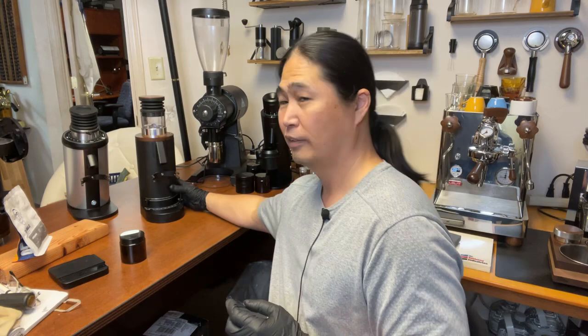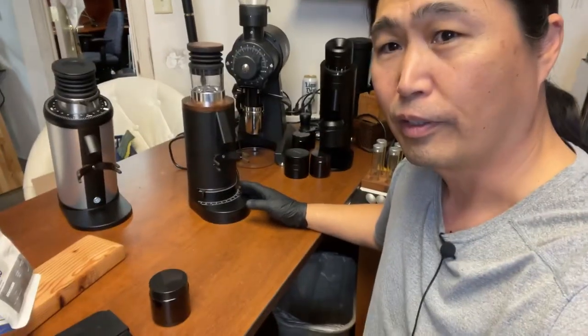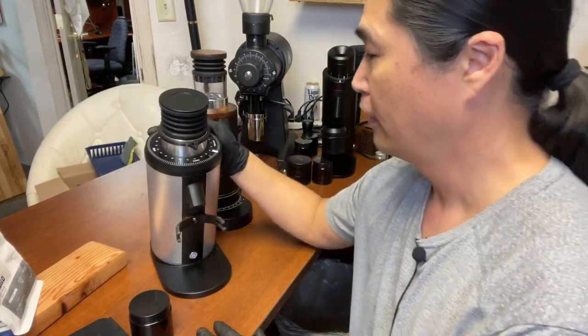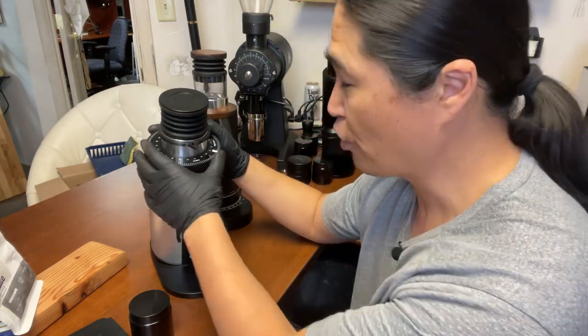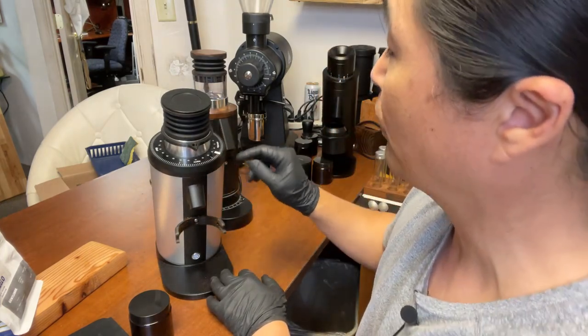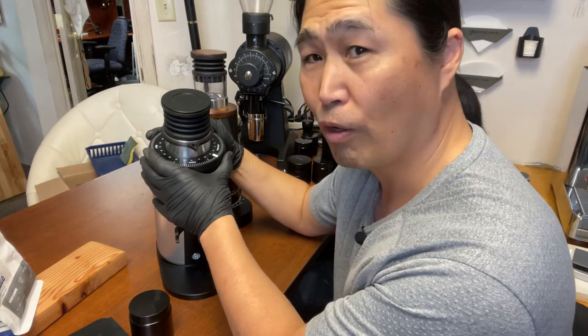Let me bring you guys closer to show you. This is the plain DF64. If you want to calibrate it and find the zero point, it's very simple — you just turn. Whenever you hear the tripping noise, whenever you hear the gear tripping, that is your zero point. Right now I'm set at number 40, and I have the mark right there. That's my zero point.